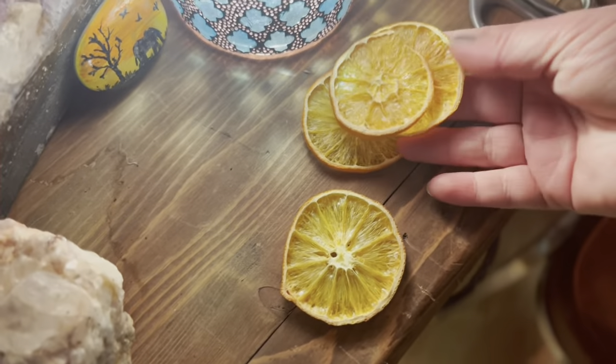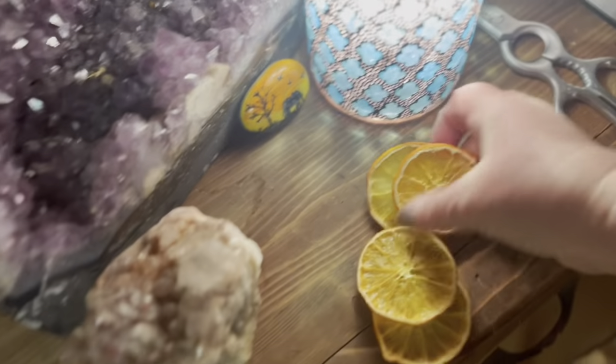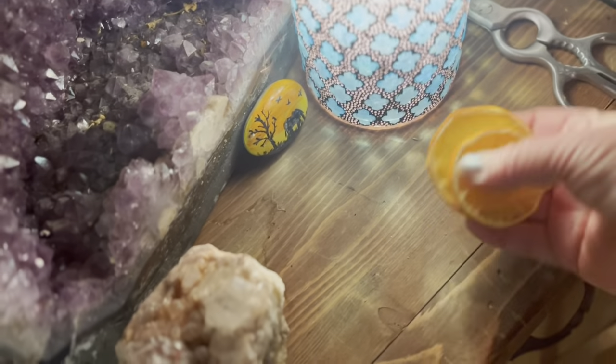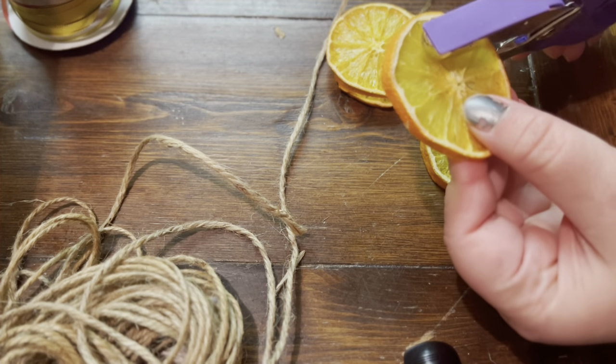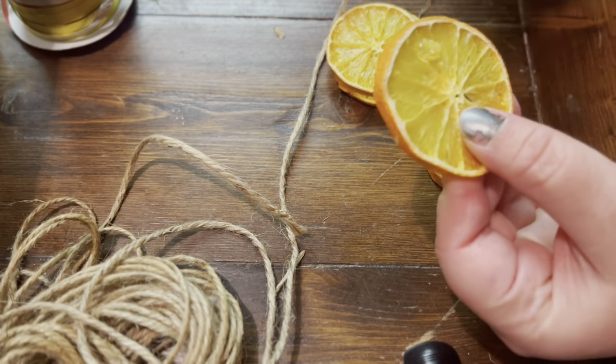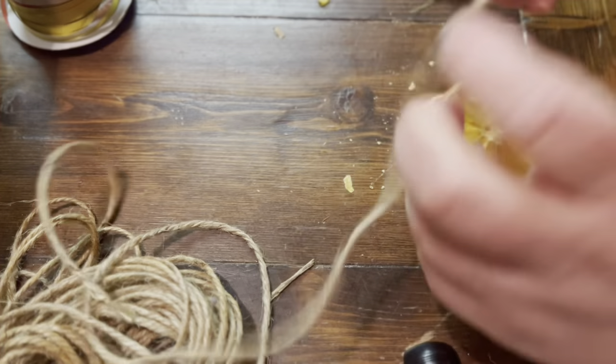While Chaz was literally licking his fingers and his plate, we decided to check on the oranges and they are ready to thread. Some of them I let get too dry, and when they get super dry they're hard to poke through because they break. I tried using a hole punch and it did work for some of them, but I don't recommend it — I would just stab it with a knife. That worked the best for me.